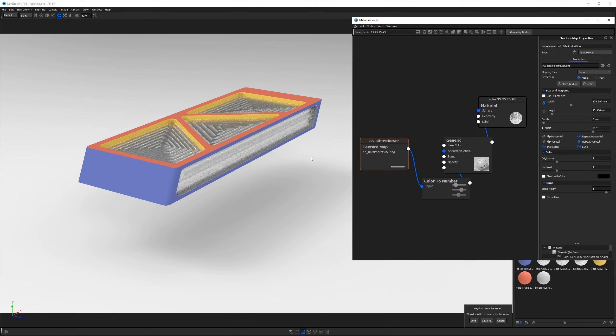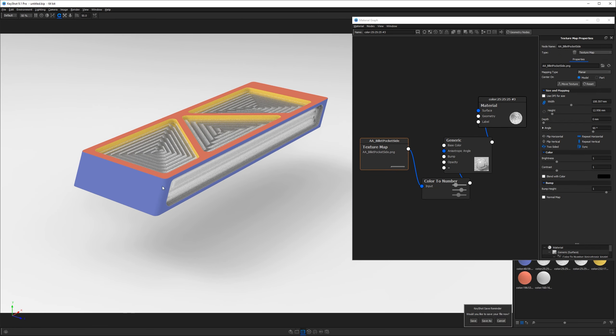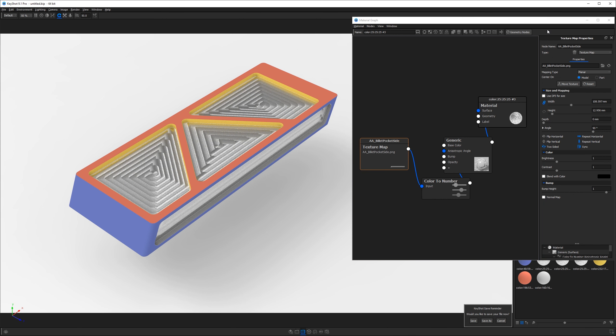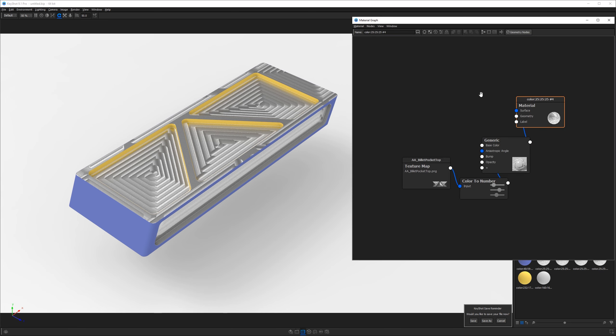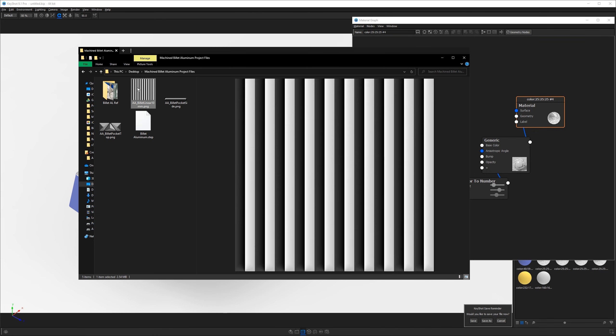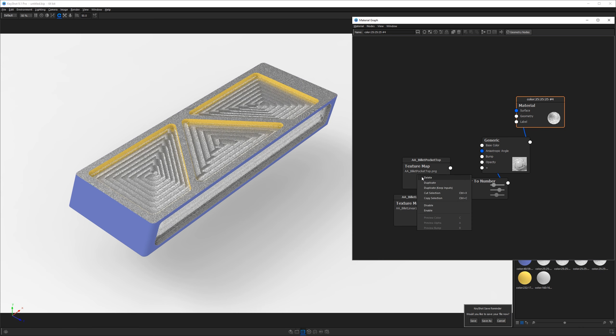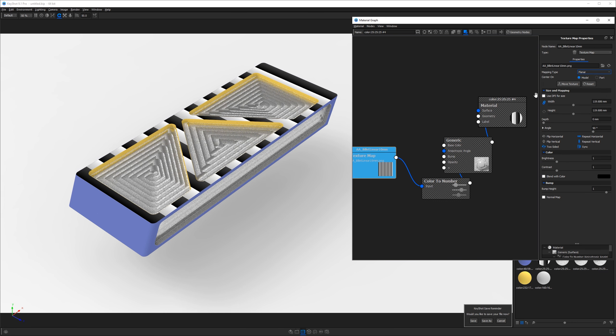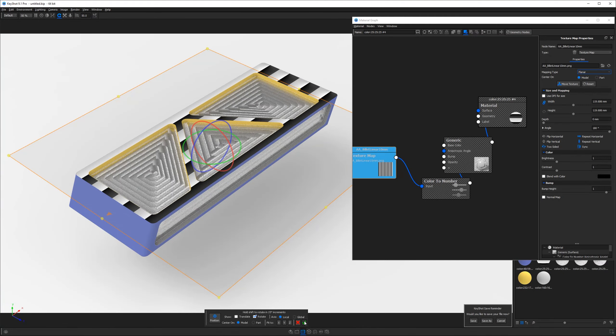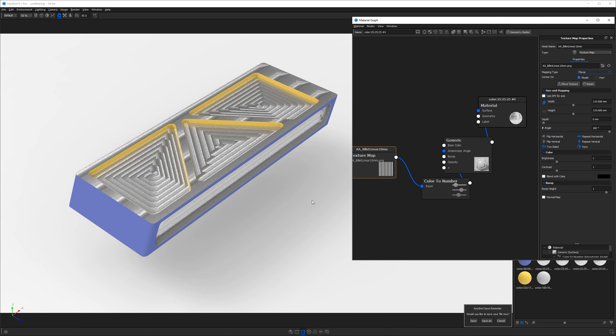Hit C to exit the preview. Now we need to handle the top and the sides. Close the material graph, Shift+left-click the triangle, Control+Shift+right-click on top to paste as a copy. Double-click that top surface, go to the material graph, tab to project files, and grab 'AA billet linear 10 millimeter.' Drag it in, replace the existing texture, delete the old one. Hit C to preview. Make sure you're in Planar projection, then rotate 90 degrees — hit Move Texture, grab the green circle, hold Shift to rotate, and hit the green checkbox. Hit C to exit the preview and we're looking pretty good.